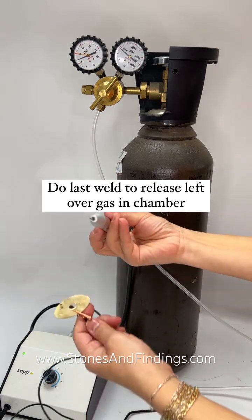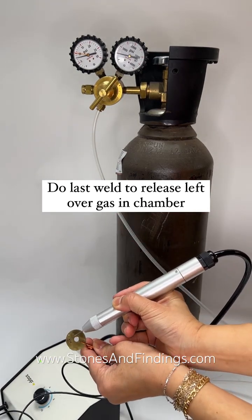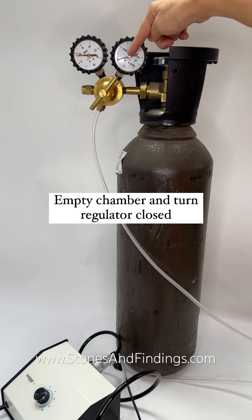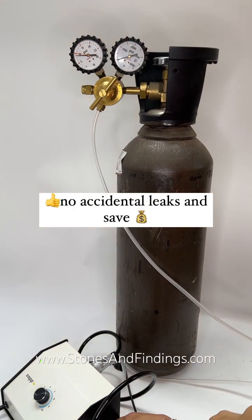What I do then is perform my last weld. It's got a bit left, and you'll see that this has gone to the end with just a little bit left.